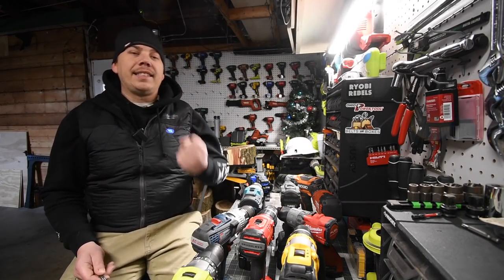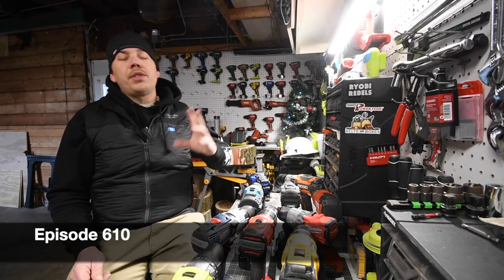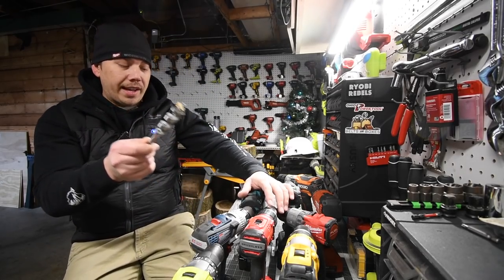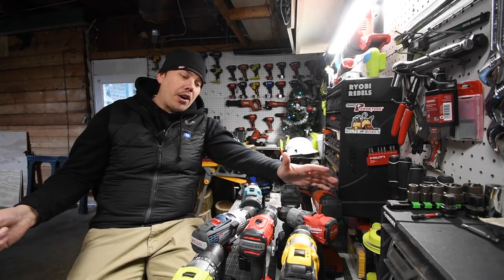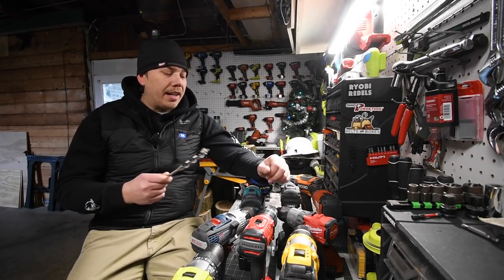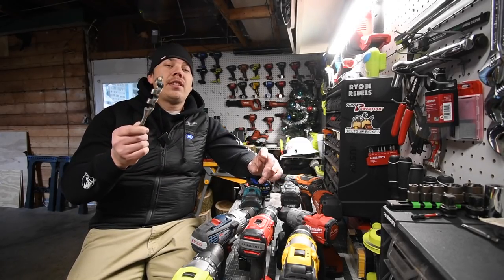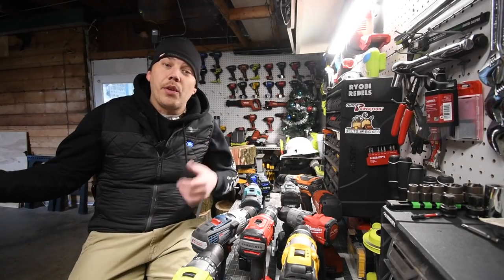Hey guys, I'm Matt here with Tools Today. We are going to continue the second installment of the battle of the brushless. We are going to use this auger only, and the batteries are all charged up. We are going to test this out on speed one, and if they succeed on speed one, we're going to test it out on speed two. Let's just get to it.